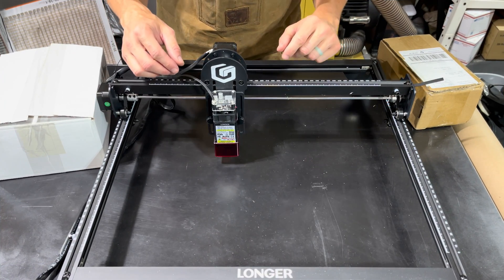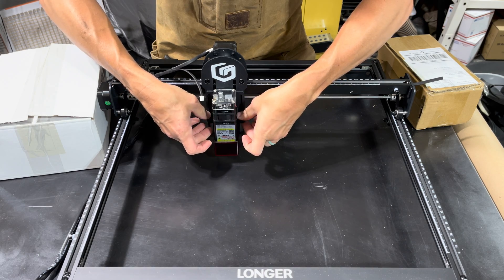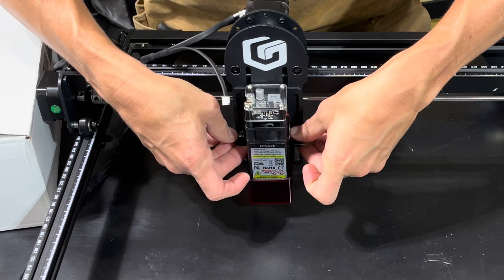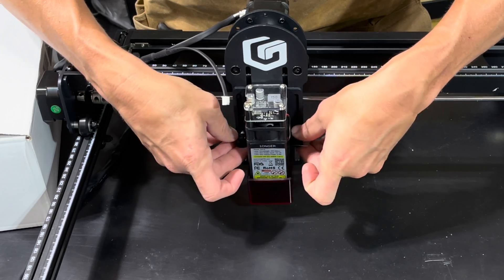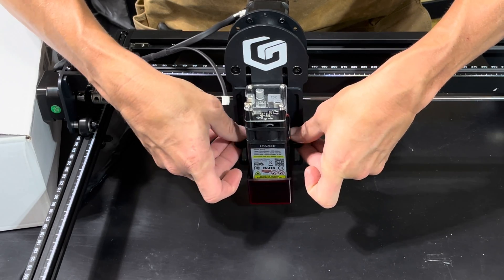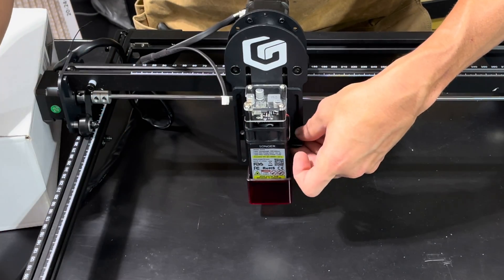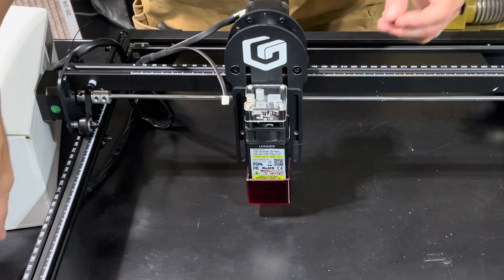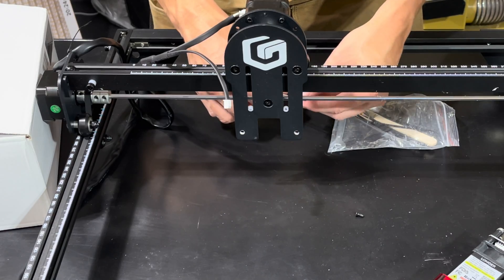The first part of this unboxing is just going ahead and disconnecting your previous laser head. This is going to be our 5W module. We are just going to go ahead and back these set screws out completely, and we'll set those to the side.